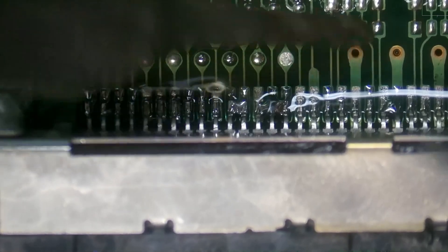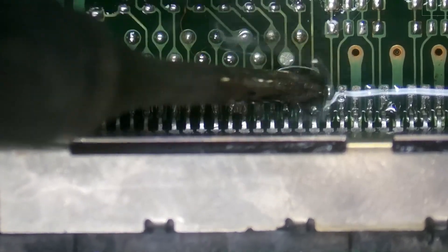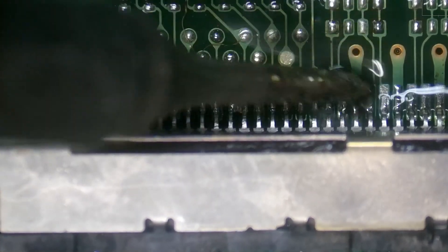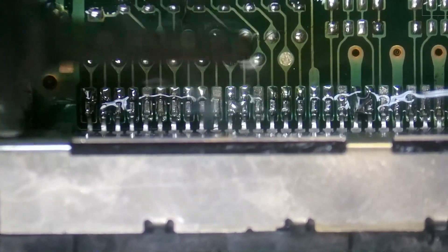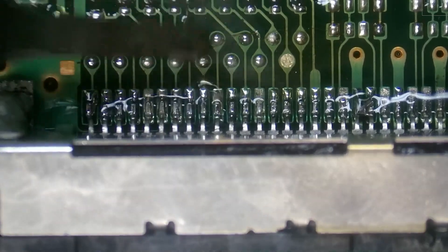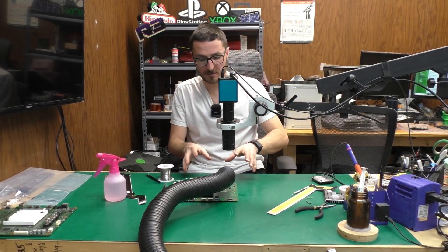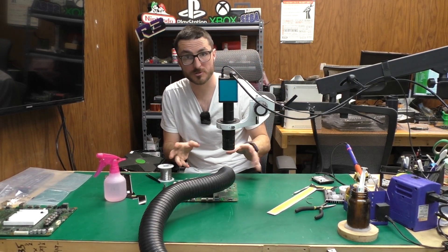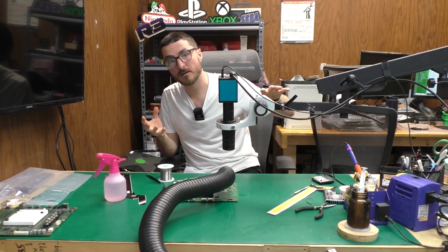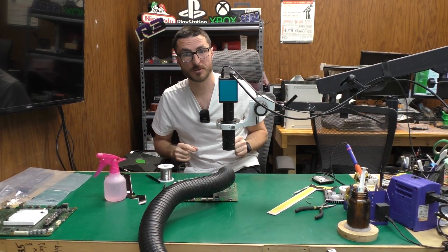I'm having an issue with soldering down some of these, and part of the reason is that the pins are not flush and not making physical contact with the pads below them. At this point I can't keep doing what I'm doing — I'm going to need to use my hot air so I can melt the entirety of the connector so it settles down and makes contact with all the pins.